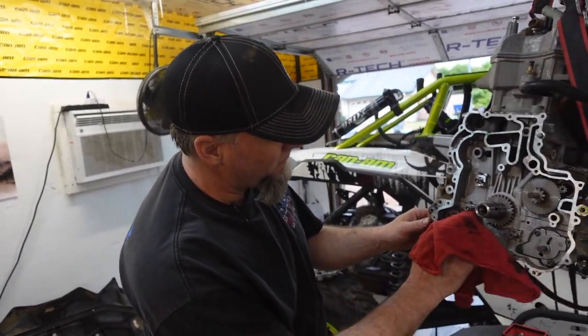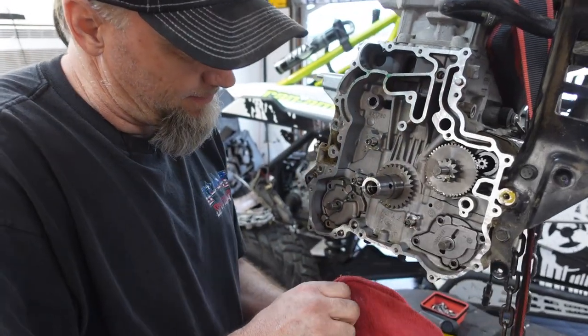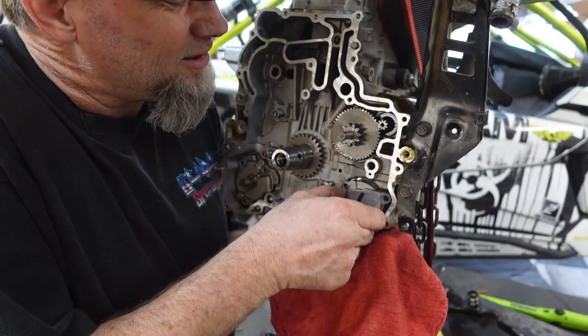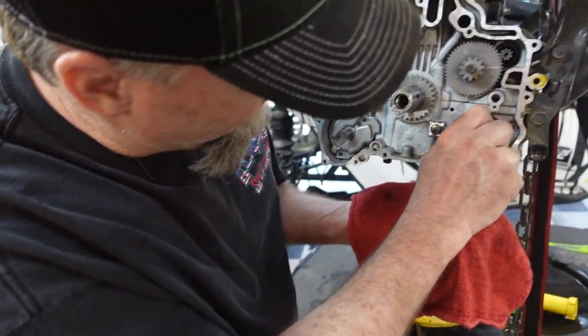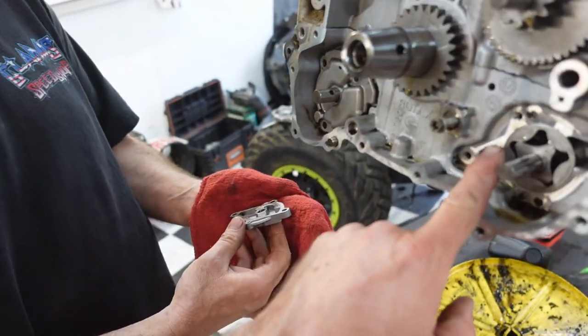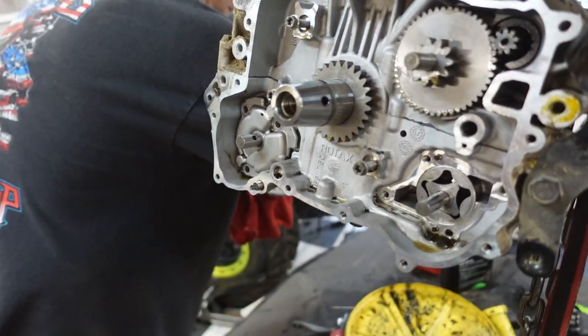We're gonna pull this oil pump out and take a look. We don't know what's behind door number one — or seven. All looks good. No gasket — just a really precision machine surface. Yep.